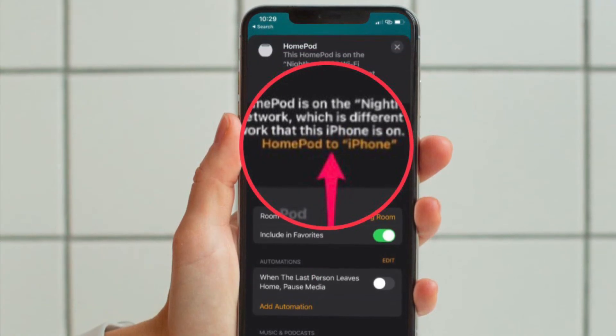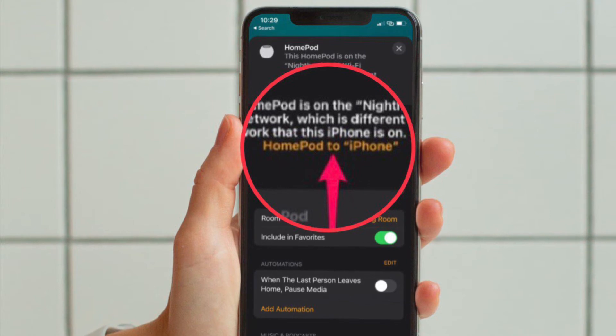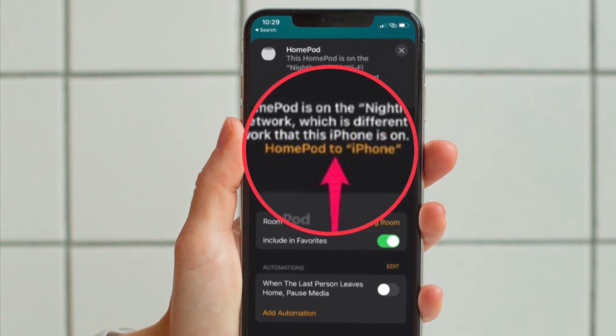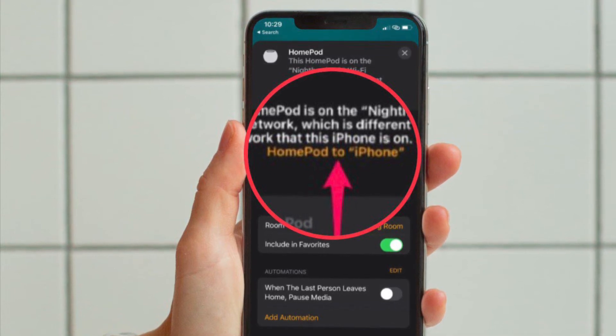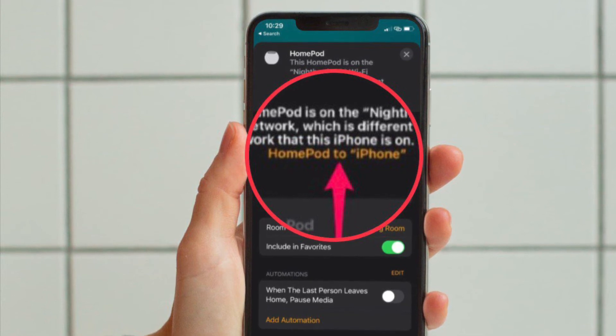You will see the message that your iPhone is connected to a different Wi-Fi network. Right below this message, you will see a yellow text hyperlink that lets you move your HomePod's network. You will be shown the name of the Wi-Fi network that your iPhone is currently connected to. Simply tap on the 'Move HomePod to' hyperlink.